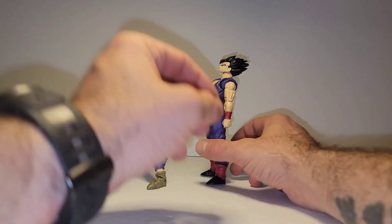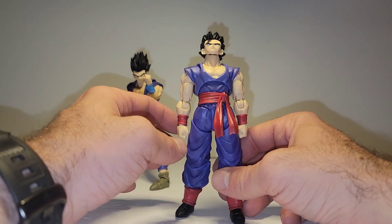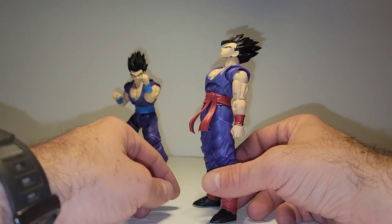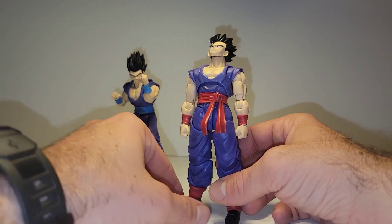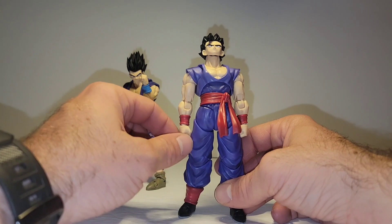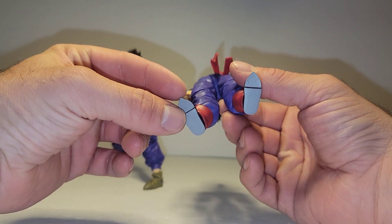I'm going to do a side by side of the actual kits. I have him looking up to be reminiscent of when he's standing in front of Buu and looking him eye to eye in the Buu Saga — it's a very well-known iteration of Gohan, just him standing there sticking up for everyone, not caring that Buu just killed half the planet.